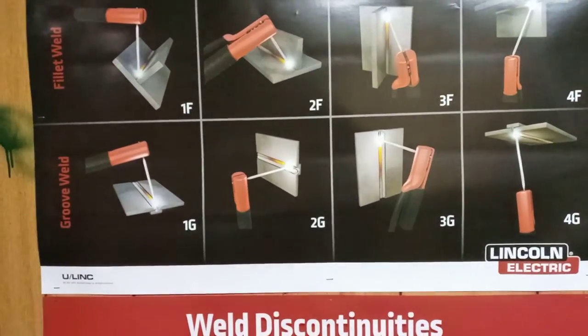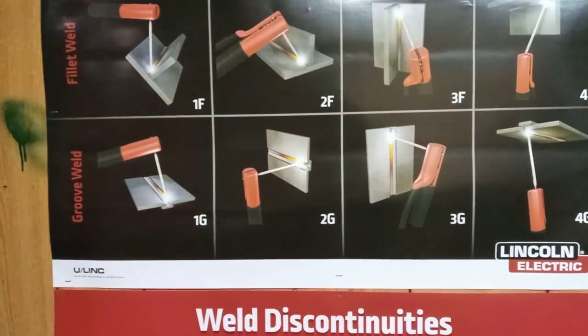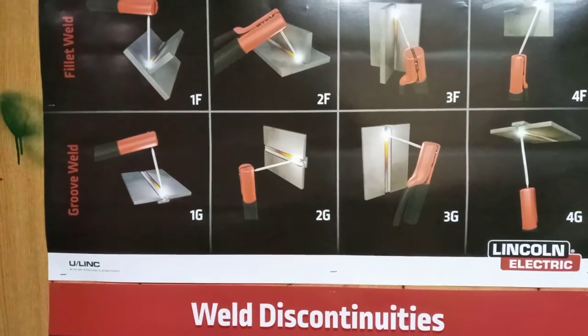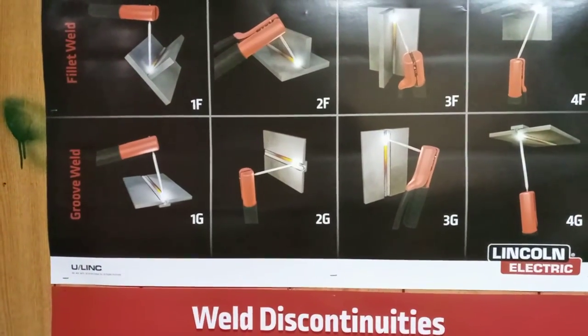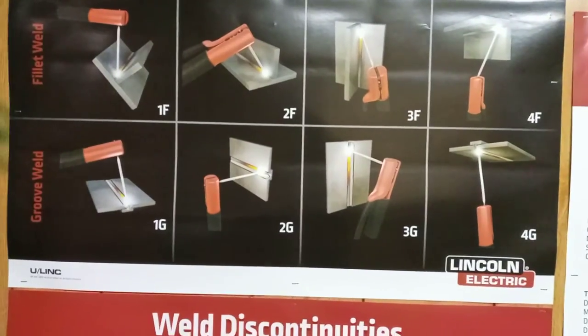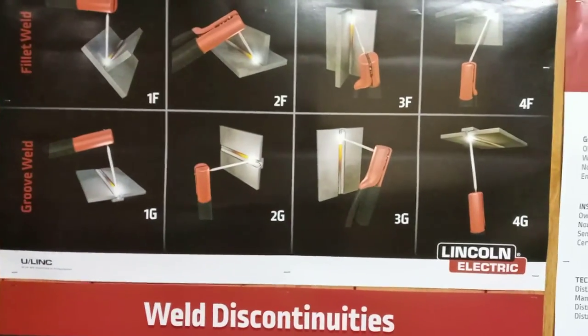Some of them leave the backing strips on and some they cut them out — it all depends on the situation. As you can see, you have a groove in it. The grooves differ depending on the project.